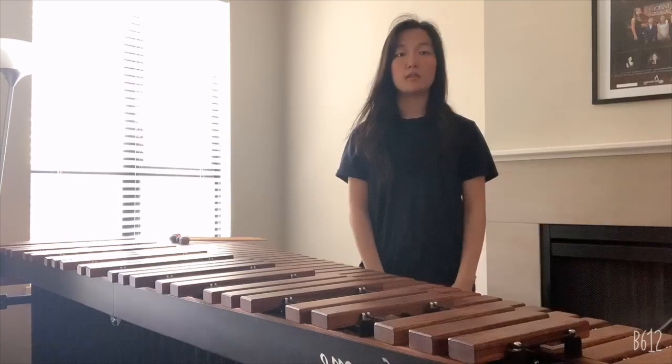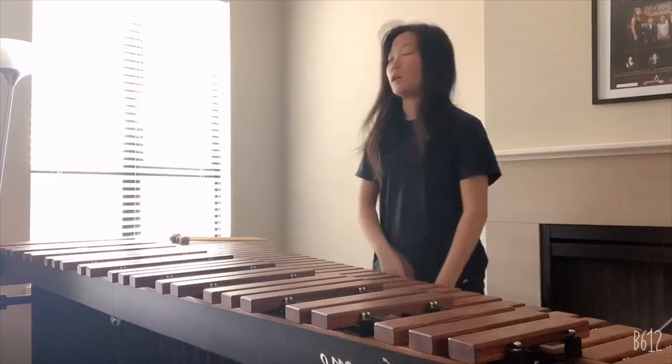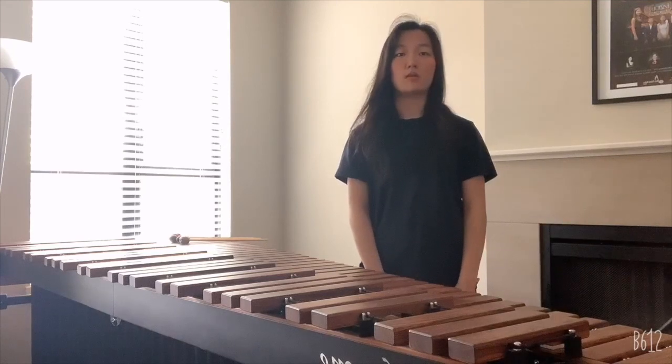The range of the marimba varies. The most common are 4.3, 4.5, and 5 octave marimbas. The marimba in front of me here is a 5 octave marimba. Some pieces are specifically designed for 5 octave playing, and it may require a 5 octave marimba for you to be able to play all the notes.